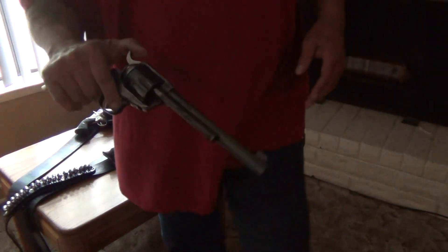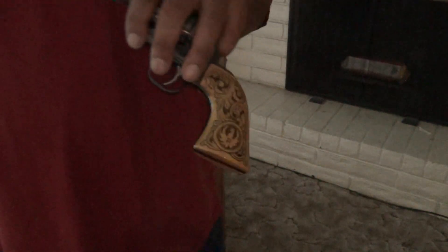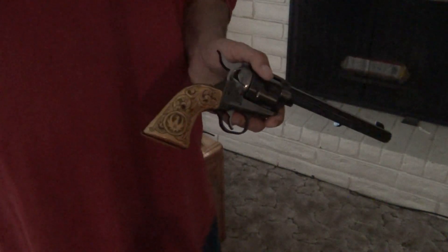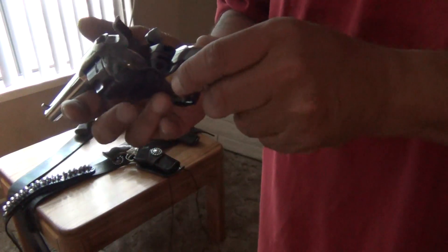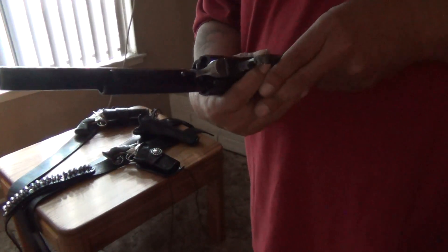These are all quick draw rigs. You have to use a quick draw rig that meets all the safety standards for quick draw. This is the only blued one I have — 7½ inch barrel, new model Vaquero. All of them have custom grips, so these aren't the regular grips that they come with. Like all my other guns, this one's been modified. This one has snap caps in it already. Snap caps are good for when you practice so you don't mess up the firing pin.